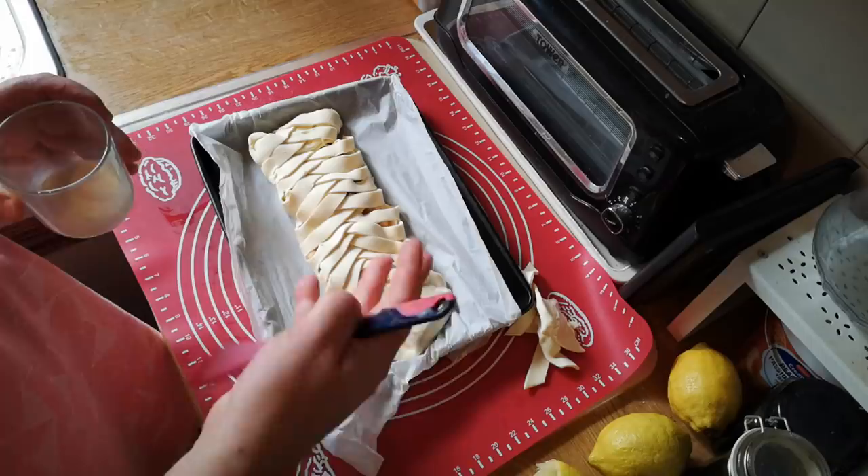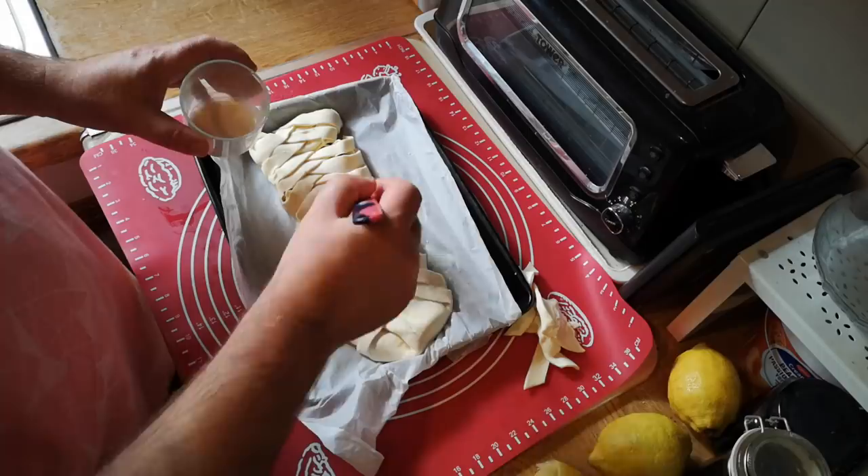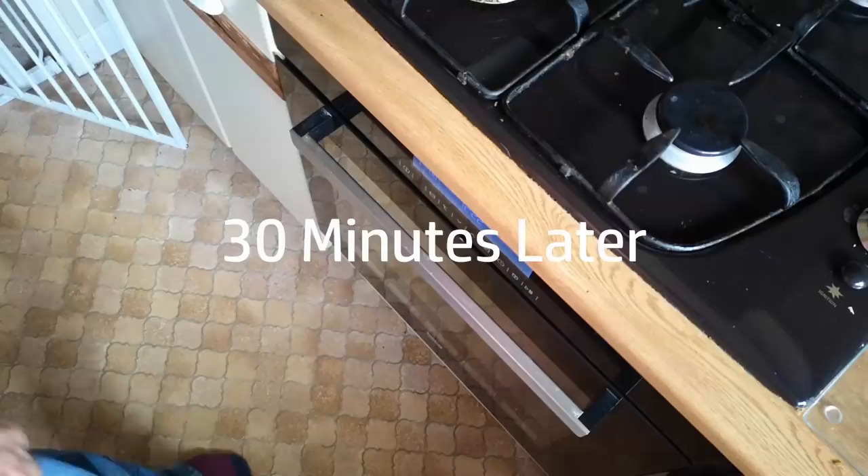You could brush this with egg, you could brush it with butter or syrup when it comes out — I'm just going to use a little bit of milk, just going to wash it with a little bit of milk, which will help it to go golden. So that's going to go in a preheated oven at 190 degrees for about probably 20 minutes, and then we'll check — maybe half an hour in total.